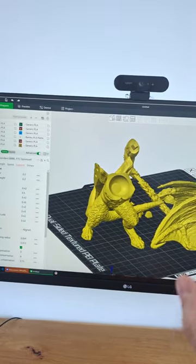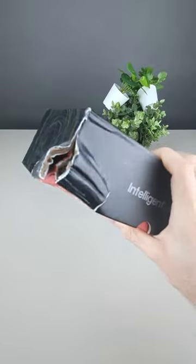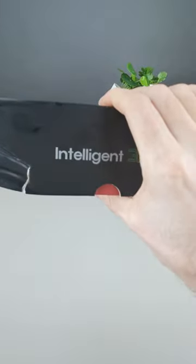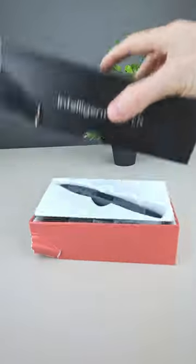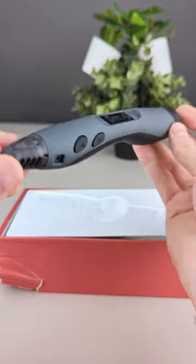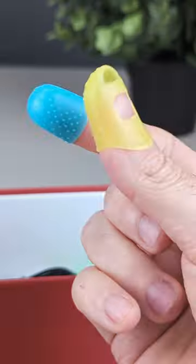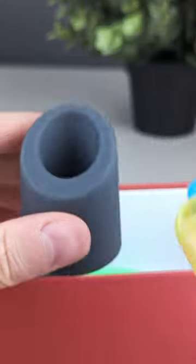Well, get ready to be mind blown because you won't need any of this anymore. Are you ready? Here's the intelligent 3D pen. It includes the power adapter and everything you need to print ABS and PLA in multiple colors, and a stand.